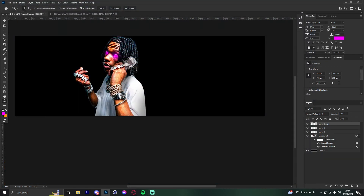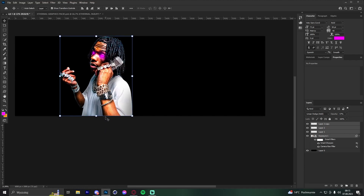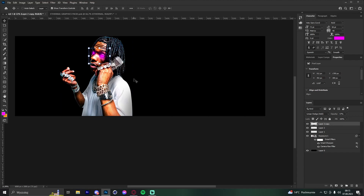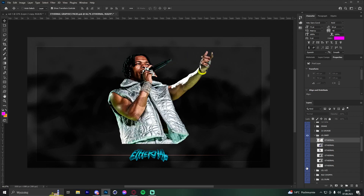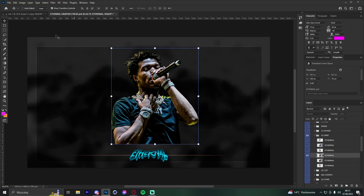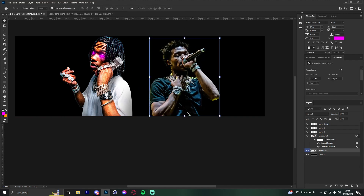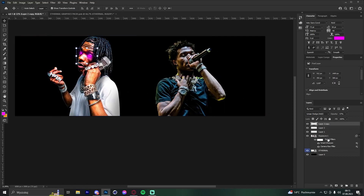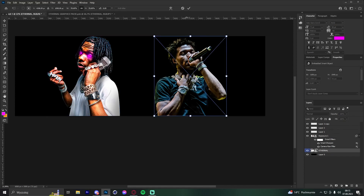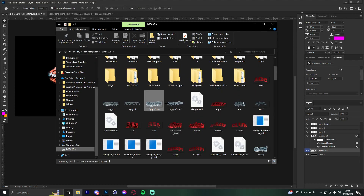The next tip is about header flow — where to place your text and renders. I always add renders first. Let me pull in another Little Baby render and position two renders with some space between them, roughly centered. After placing the renders, I add the text — almost always in the middle because it looks the best.